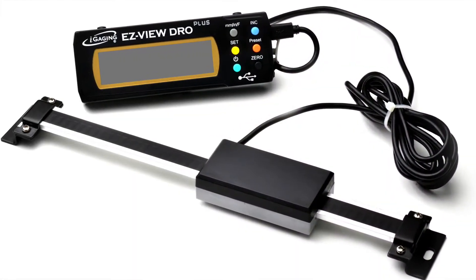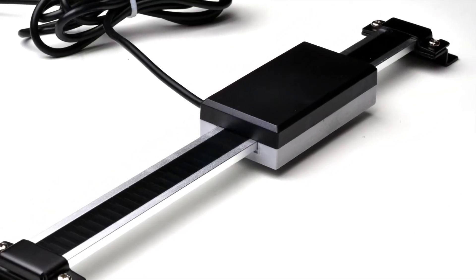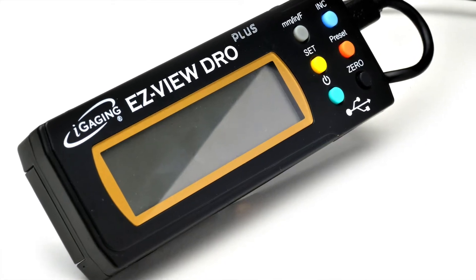The iGaiging EasyView DRO consists of two brackets for fixing the reader bar in place on the machine and the sliding sensor. The sensor sends the measurement out to the large EasyView Digital Readout.